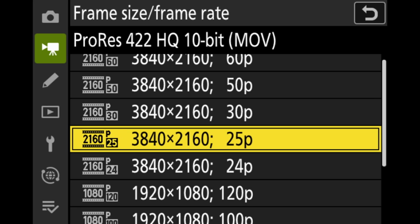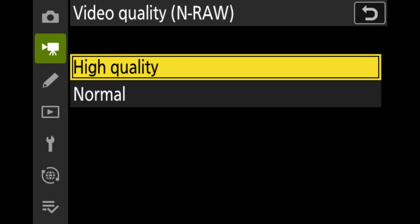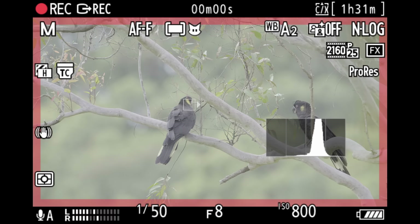When it comes to frame rate, I like to shoot at 25 frames per second because I'm in a PAL country. If you're in an NTSC country, you might want to shoot at 30 frames per second — shooting with the wrong frame rate can make lights look like they're flickering. So I stick to the standard in my country, which is 4K at 25 frames per second. There are also other frame rates available, like 120 frames per second, but I personally prefer that natural movement in my bird videos. Then I set the video quality and RAW to high, and I activate extended oversampling to get better image quality.